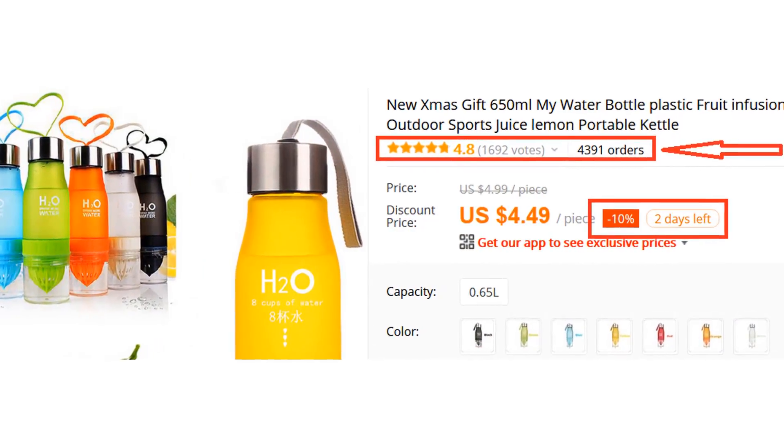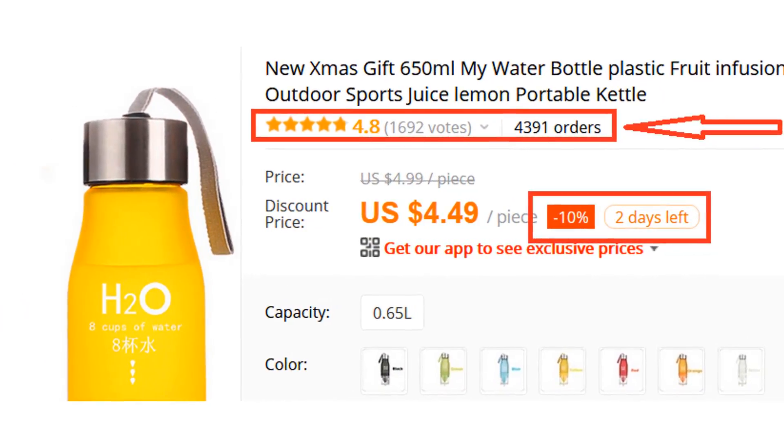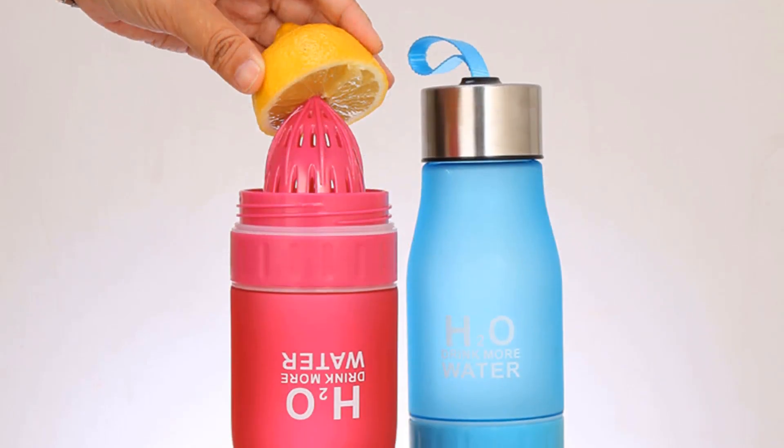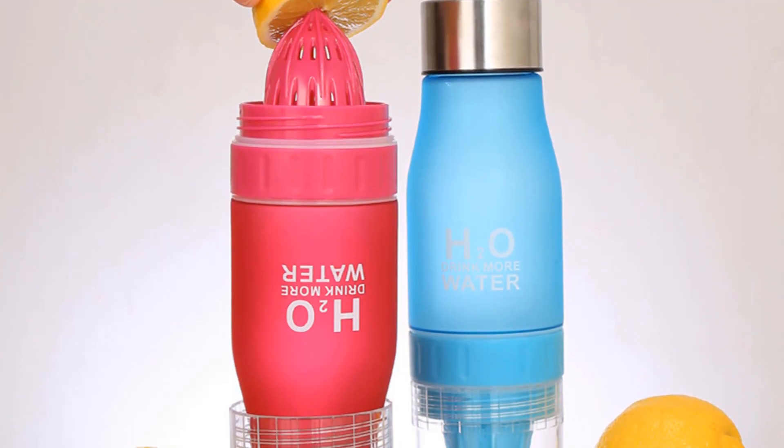More than 4,300 persons have already bought this water bottle and their review shows that the water bottle is really excellent. This bottle is made of plastic and it has a space cup.